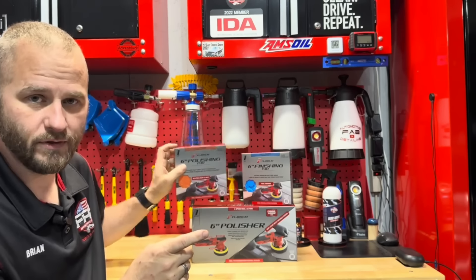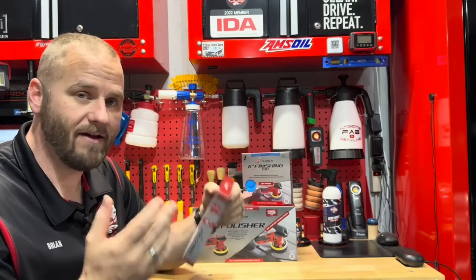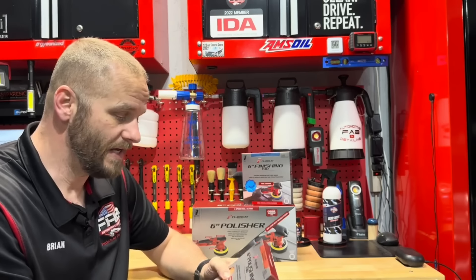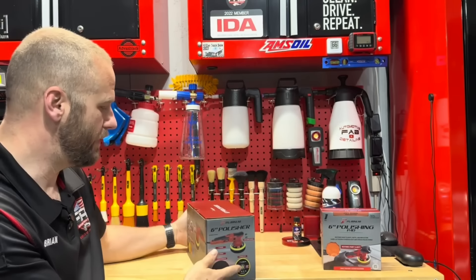When you first feel the foam it feels like a high-quality pad. I've gotten pads before where I touched them and knew they were going to suck — and they did. These feel like really good pads. So even if the polisher isn't worth it, the pads are going to be. Let's go over the specs really quick on the polisher — I'll read them directly off the box so I don't mess anything up.